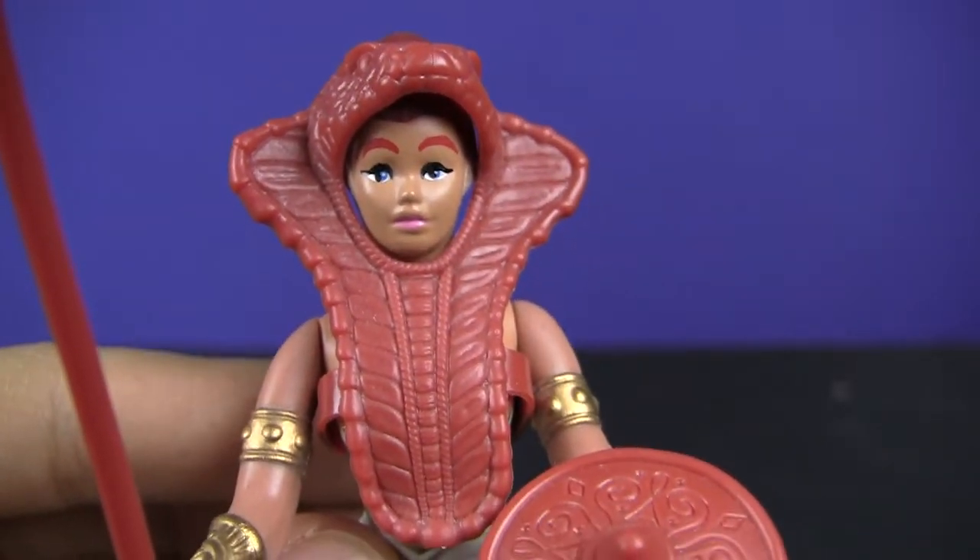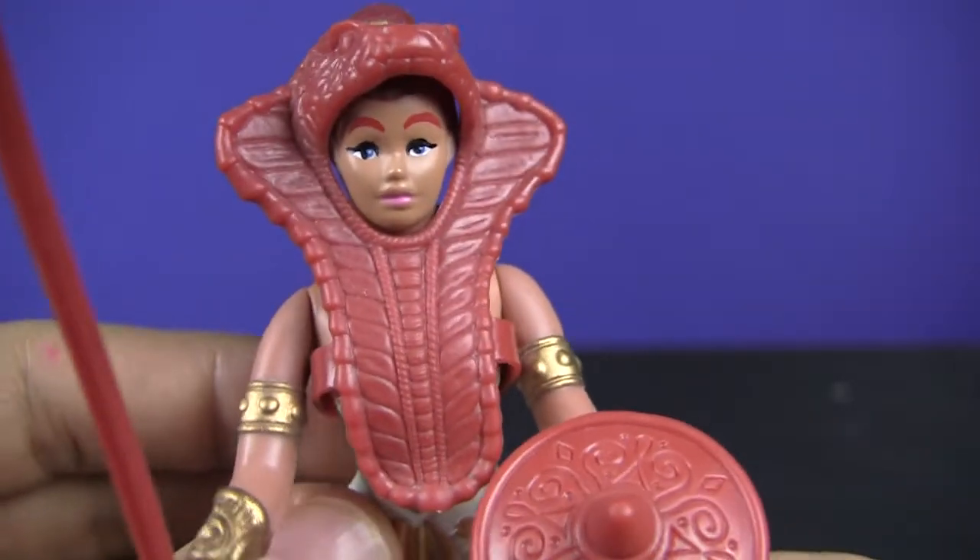Hey, what's up guys? You're watching 8-Bits from an Alligator, and today we're going to look at Teela from the Masters of the Universe line.